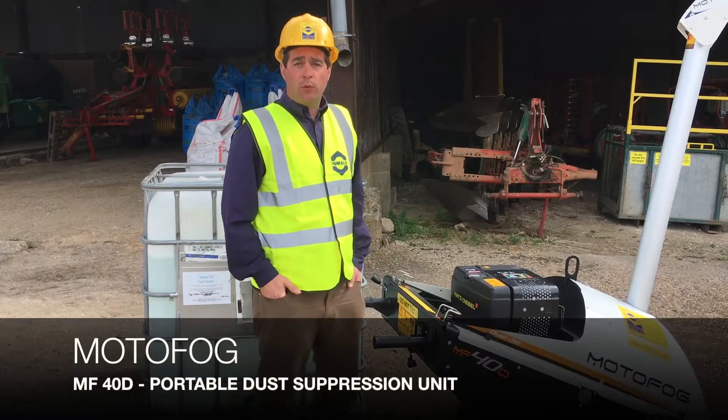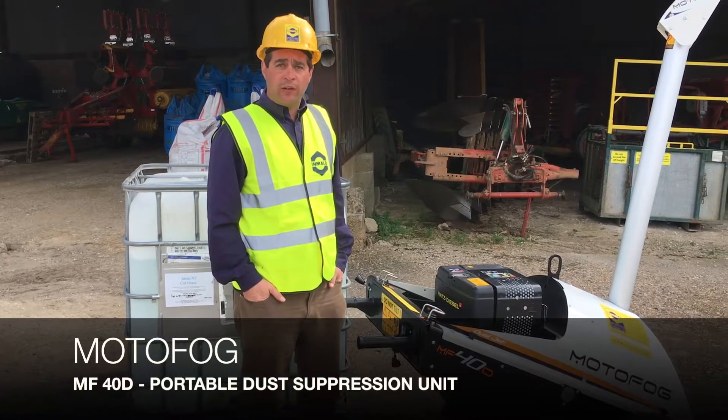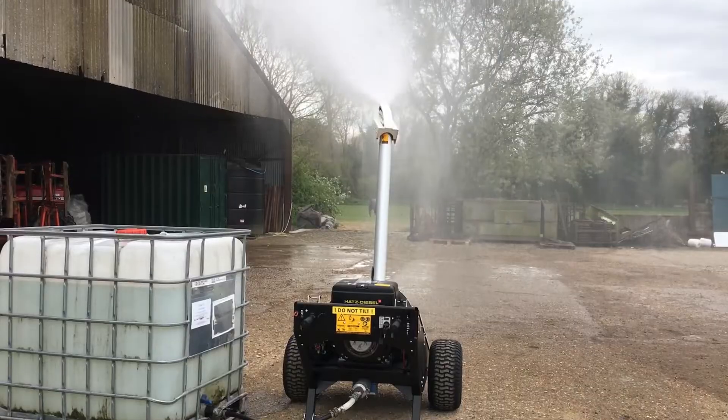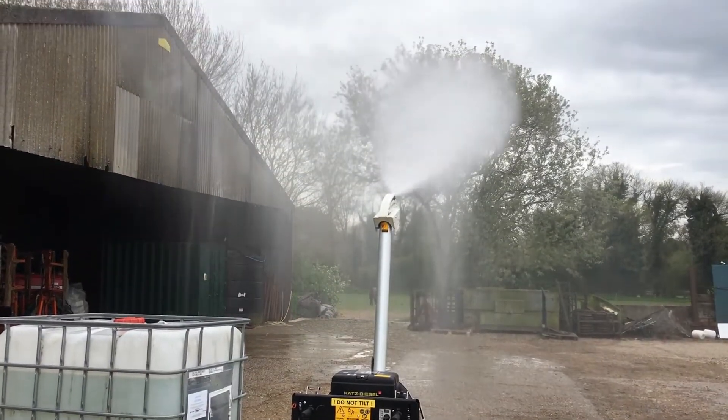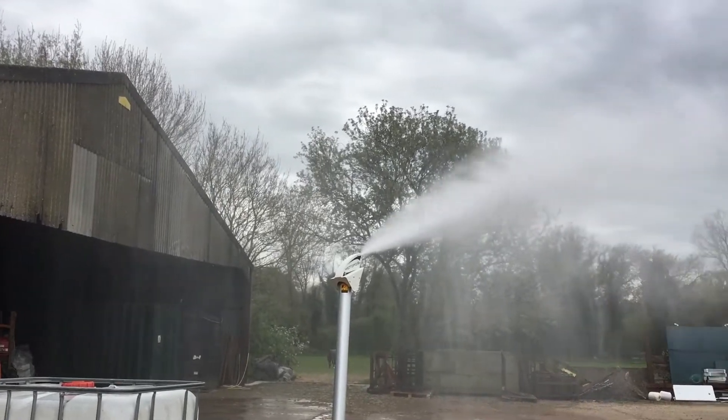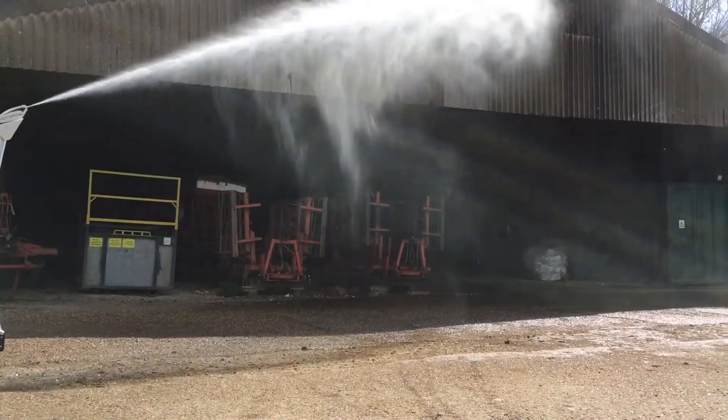We're here with the Motorfog MF40D Dust Suppression Unit. It has a HATS diesel engine. It will cover 35 metres on site without any wind, and it can run from a three-quarter inch to a two-and-a-half inch fire hose, giving you great flexibility whilst on site.